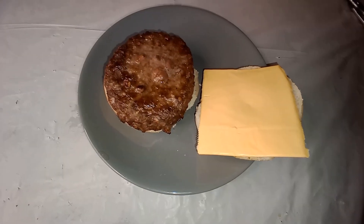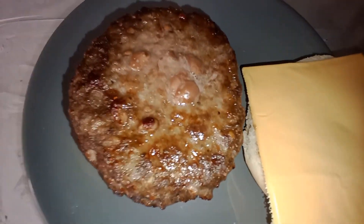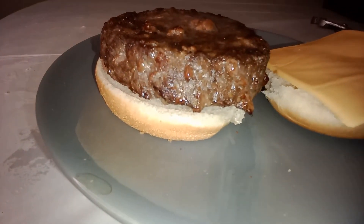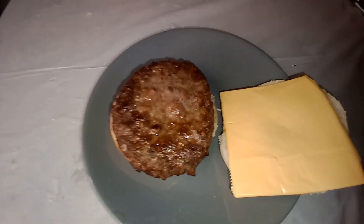That's what it looks like after it's been cooked about 10 minutes in my air fryer. That's a pretty good looking burger — it's fairly thick. In a minute, I'll let you know what it tasted like.